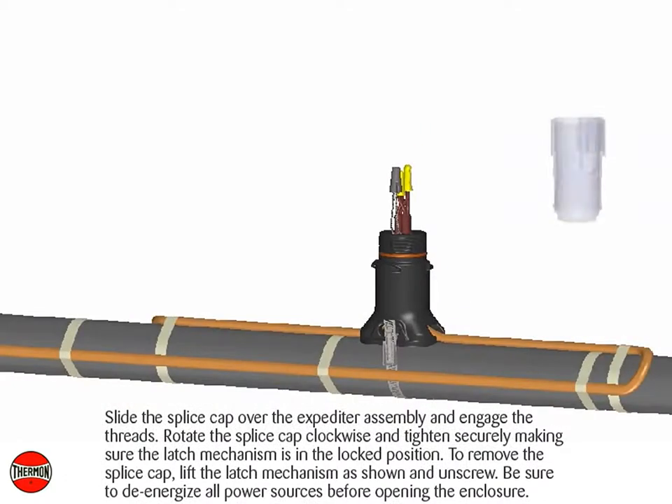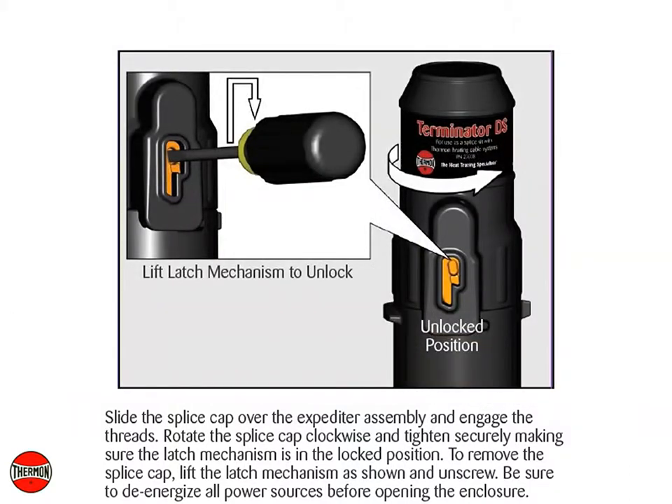Slide the splice cap over the expediter assembly and engage the threads. Rotate the splice cap clockwise and tighten securely, making sure the latch mechanism is in the locked position. To remove the splice cap, lift the latch mechanism as shown and unscrew. Be sure to de-energize all power sources before opening the enclosure.